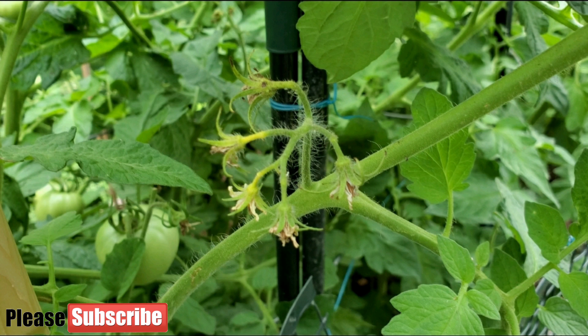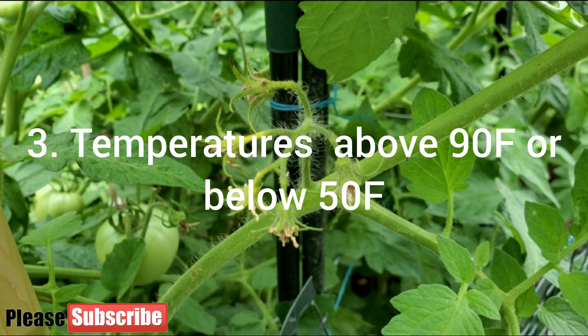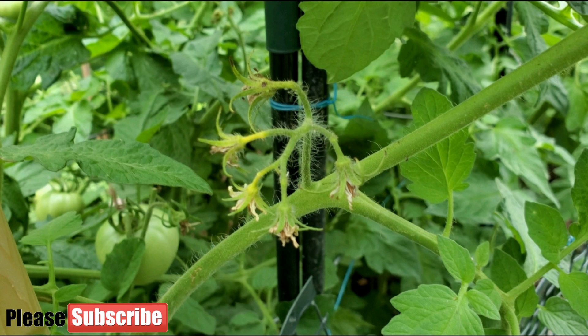The third possible cause could be temperatures. Blossom drop is usually worse when the weather hits hot temperatures above 90 degrees Fahrenheit.